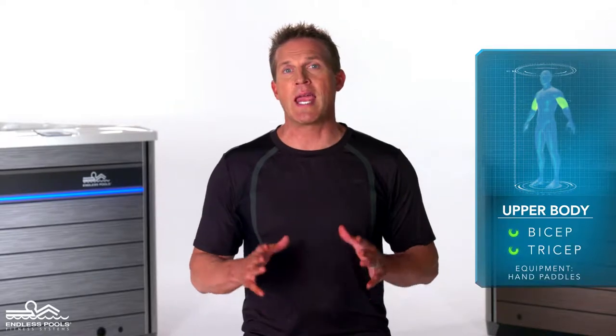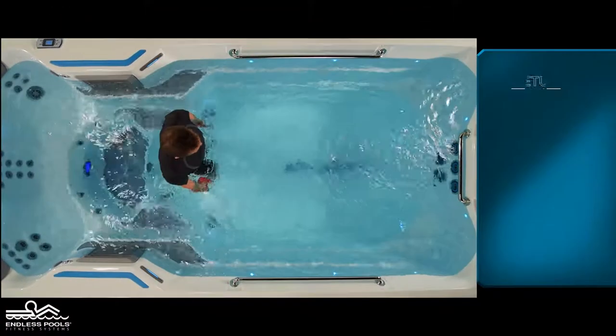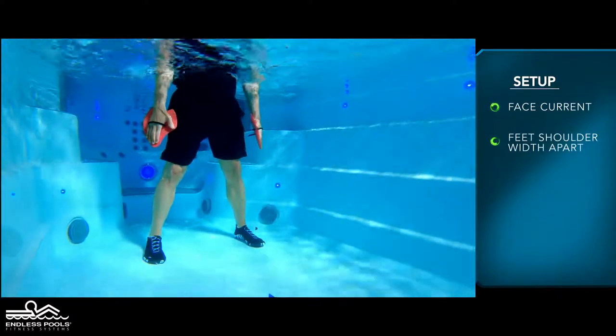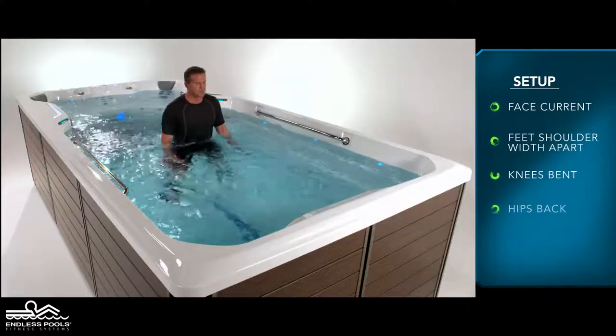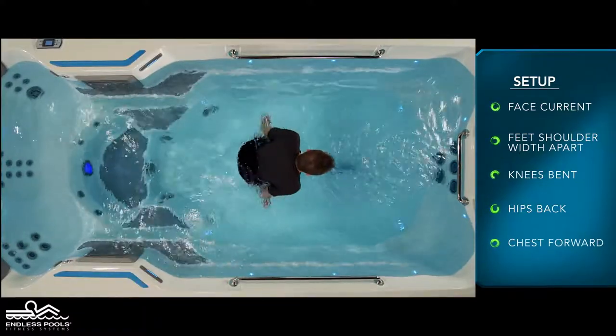This is an upper body exercise that focuses on the biceps and triceps by combining two exercises. To perform these exercises you will only need hand paddles. Begin by facing the swim current with your feet approximately shoulder-width apart, knees are slightly bent, hips are pressed back, and the chest is slightly forward creating a nice long spine.